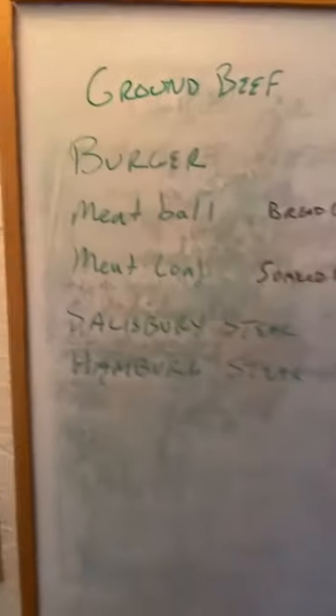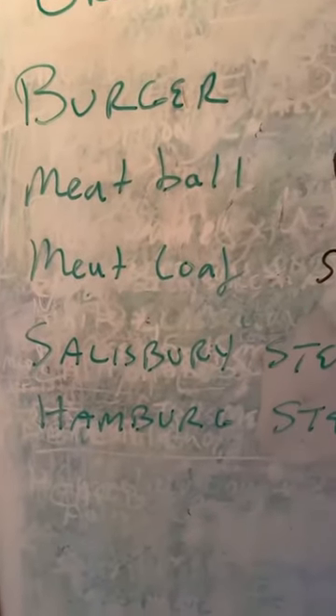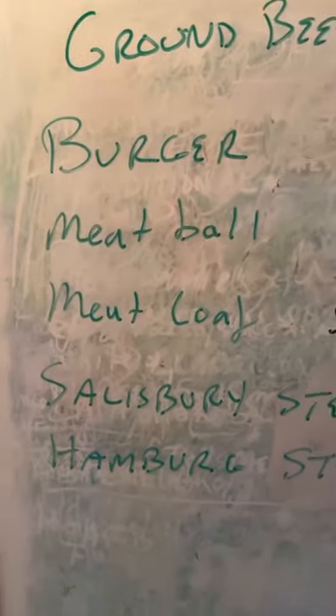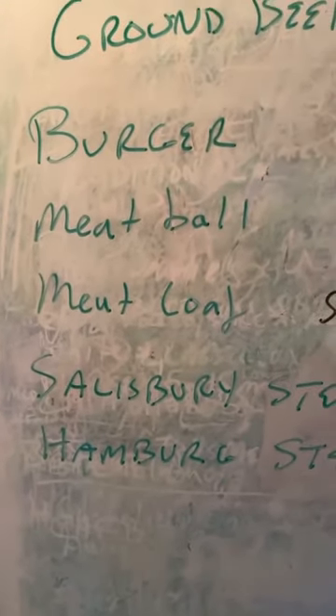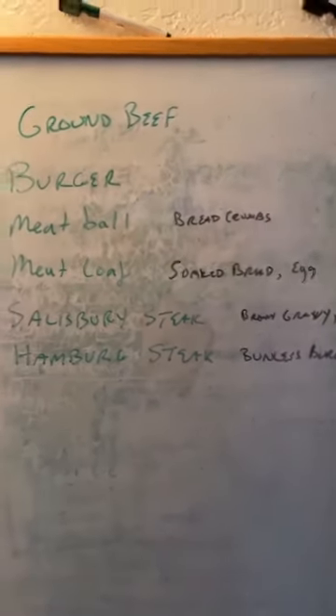It's Sunday and I'm going to try some experiments. First off, I'm going to mess around with meatballs. I did some research and you can see that we have burgers, meatballs, meatloaf, Salisbury steak, and a hamburger steak. What is the difference really between these things besides the shape? And so after reading a lot of recipes, here's my analysis, and I'm sure some people are going to disagree.